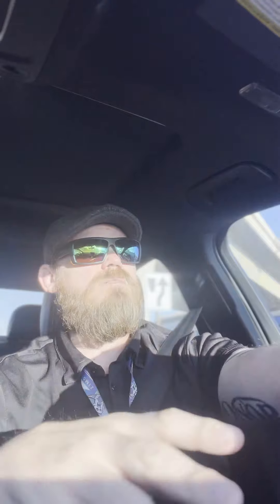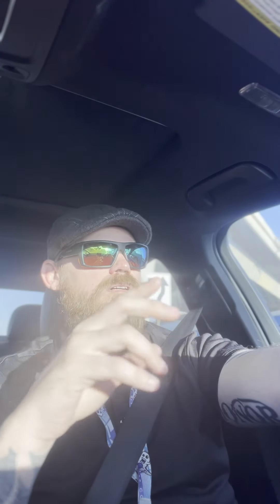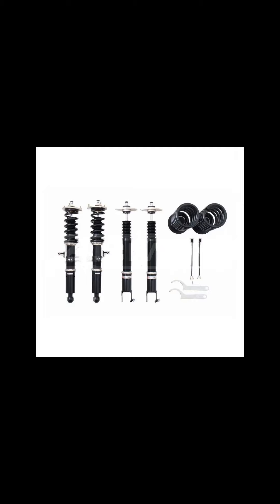Next, let's talk suspension. There's two different kinds of coilovers that you need to look out for: true coilovers and divorced coilovers. You're going to want the true coilovers.